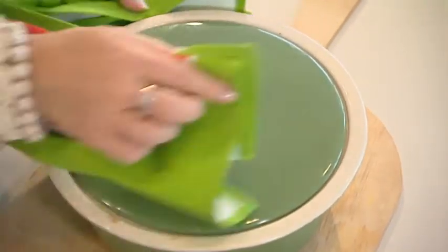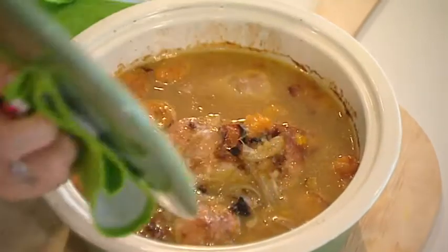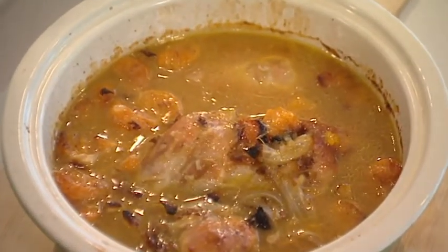And there you have it — Aussie Mandi Chicken, so easy to make and even easier to eat.